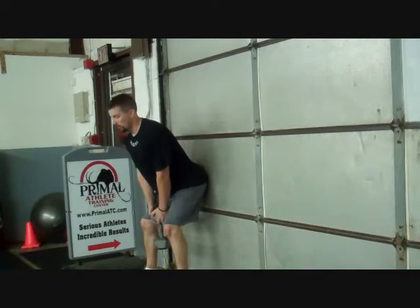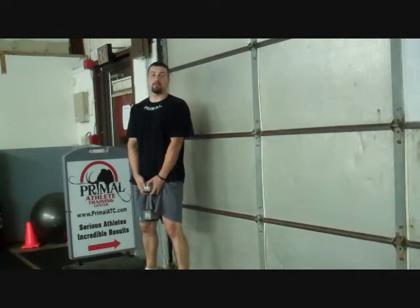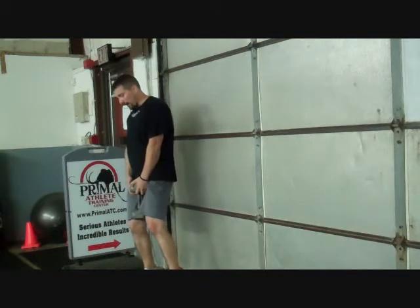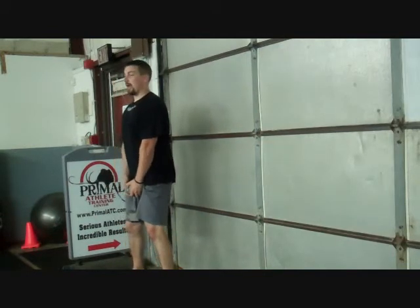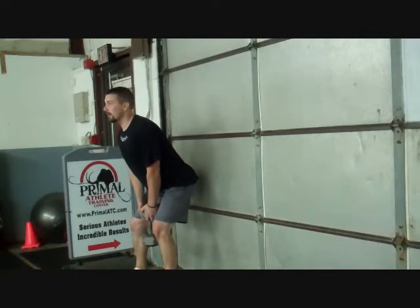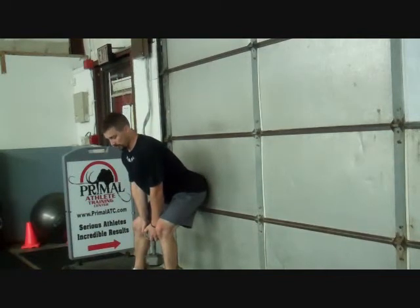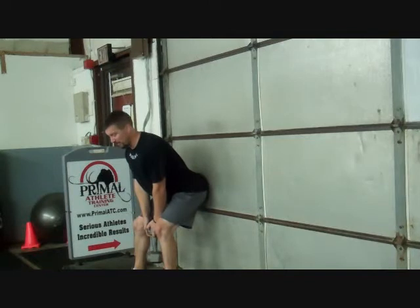I'm going to keep my shoulders back and keep a nice natural arch in my lower back. Push the hips back, keep the head up, chin up, shoulders back — let gravity take over, get down in that hinge, and hold it. Here you're going to feel an intense stretch. My hamstrings are stretched out like crazy. My lower back is not moving, but it's tense and tight, and my hips are totally out of the picture, which means the hamstrings and the lower back are what's really working right now.